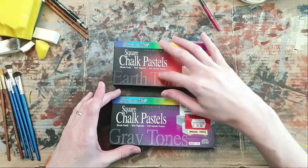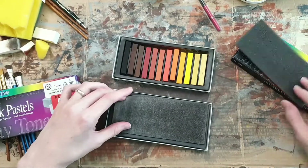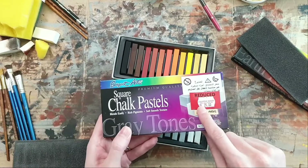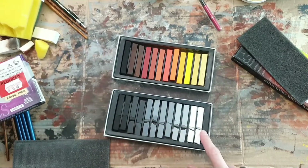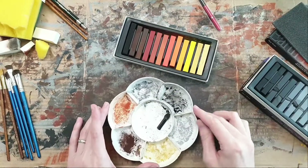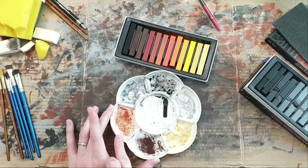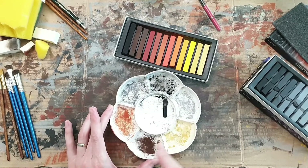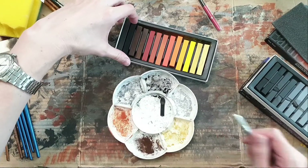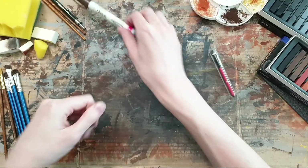I generally like to weather with chalk pastels. For chalks, it's good to have a whole range, and if you're a cheapskate like I am, see if they have a reduced price box where all of them are broken - it doesn't really matter. You're going to need a variety of colors, most notably black, dark gray, light gray, a potent rust color, an older rust color, and a sandy color depending on the region you're modeling.